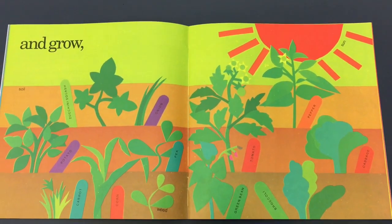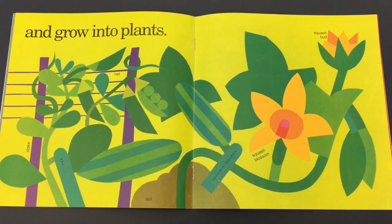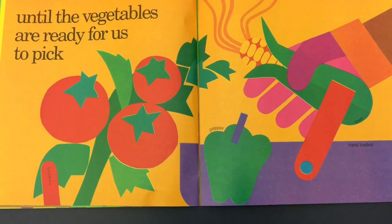Look how big they got. They changed. All the plants are growing bigger, and they grow into big plants. We watch over them and weed until the vegetables are ready for us to pick.